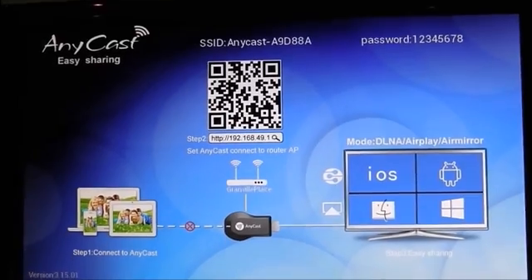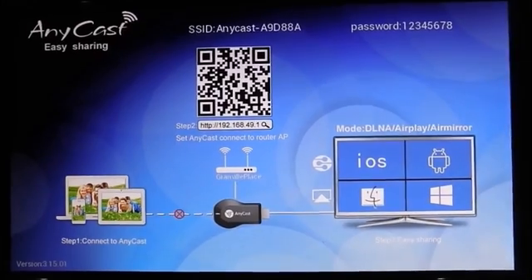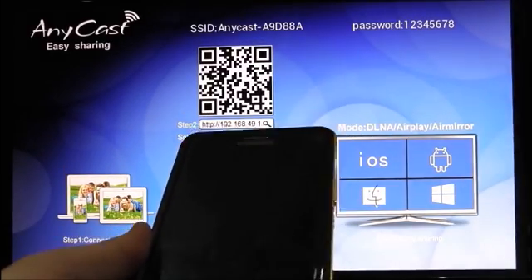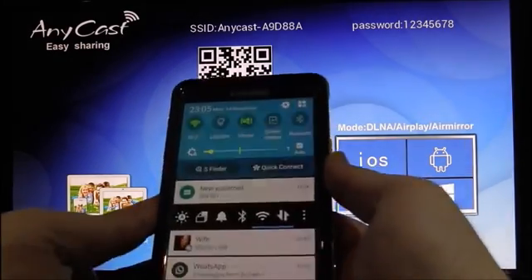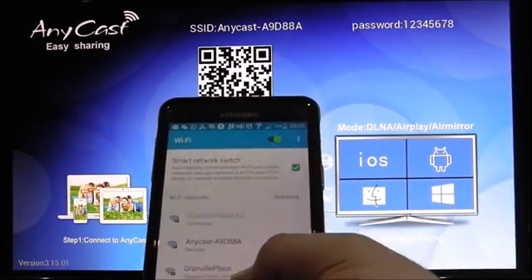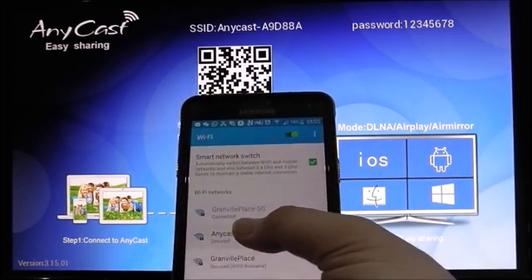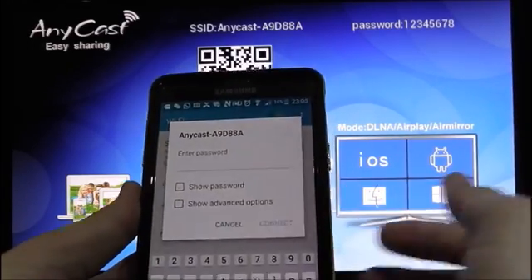First of all, you need to connect your wireless dongle to your home wireless network. To do that, I'm going to use my phone to demonstrate to you. You need to look for the Anycast SSID. You have to input the password which is shown on the screen.